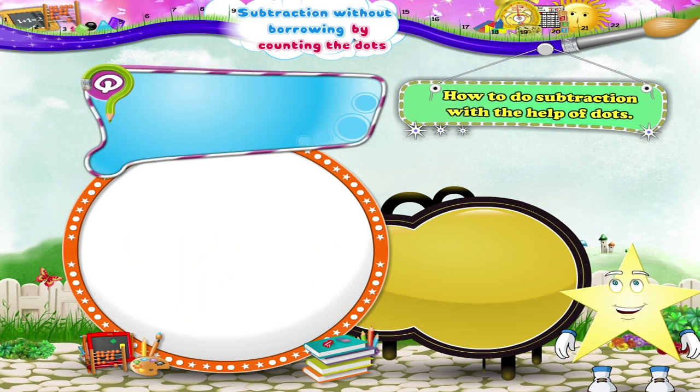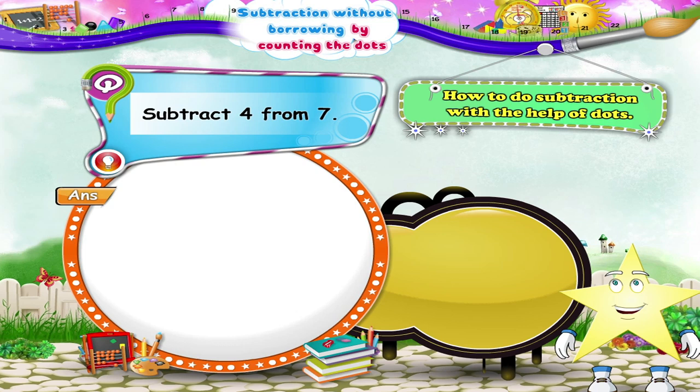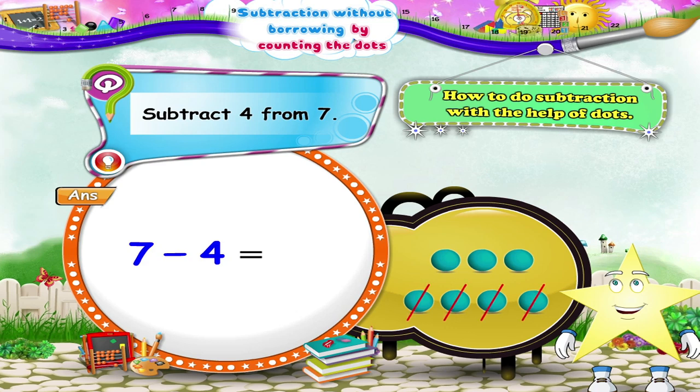Subtract four from seven. First, we shall draw seven dots. Now we have to subtract four from seven. Let us count how many dots are remaining. Yes, three dots are left. So seven minus four equals three.